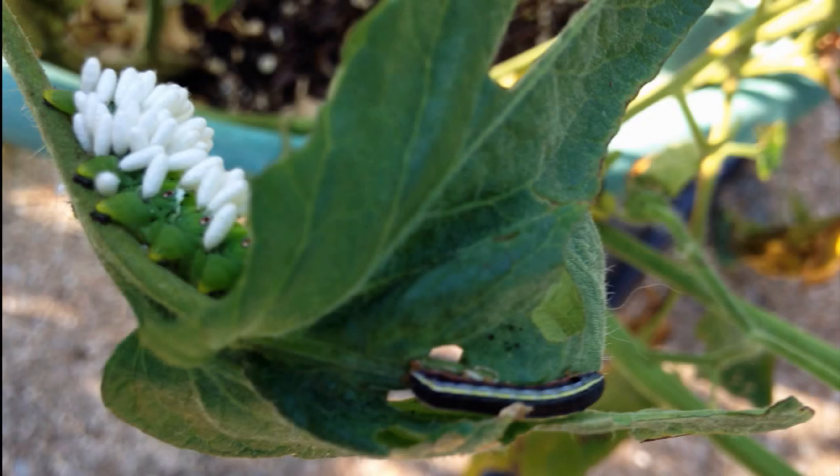I have two types of worms attacking my tomato plants. I know the hornworm, but what is the dark worm with the stripe, and where do they both come from? This is from Miss Mary in Mount Juliet. So two types — she knows the hornworm, but what's the other worm?